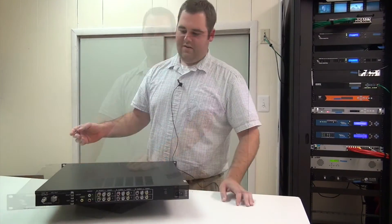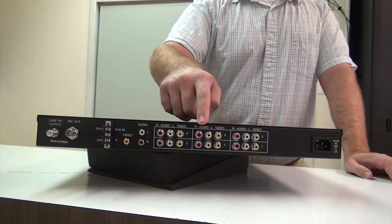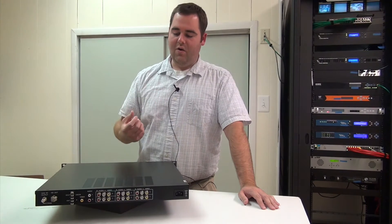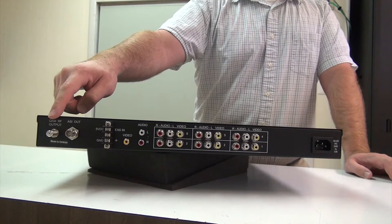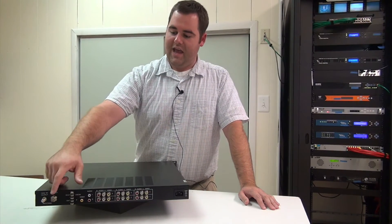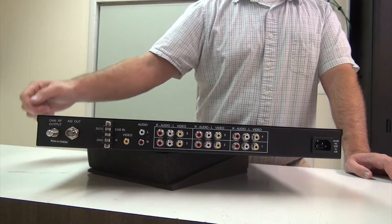So let's take a look at the back of the box. On the back of the box we can see that this has six composite inputs. It takes your six inputs and encodes them onto one QAM carrier, giving you one RF QAM carrier out. This particular box also has an ASI output and it also works with EAS, as you can see right here.